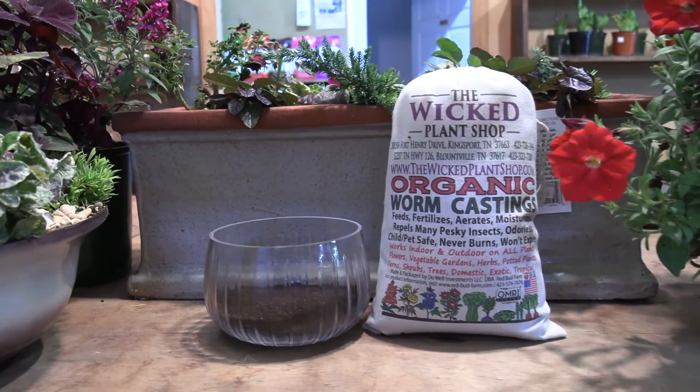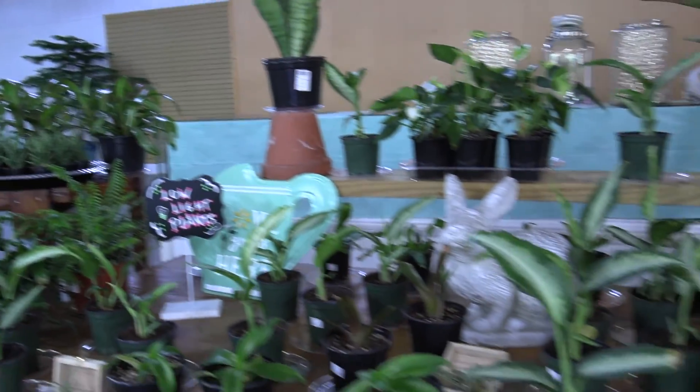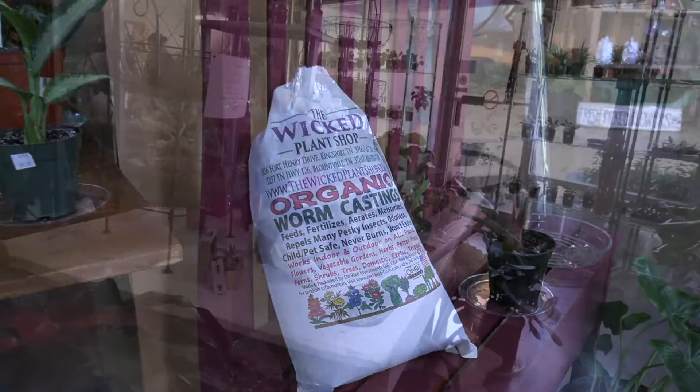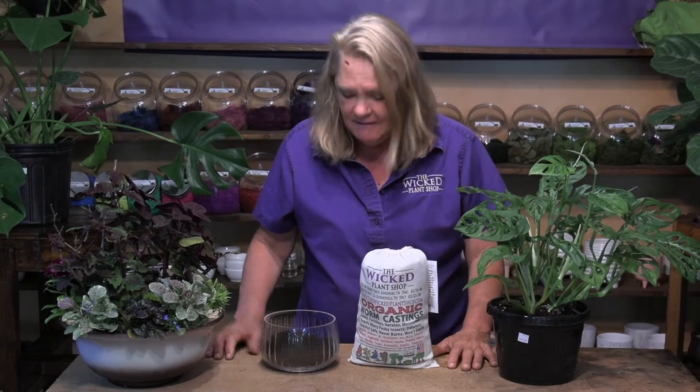The best thing I love is it rejuvenates the soil. It helps to encourage those beneficial bacteria and essential enzymes. It adds trace elements to the soil and helps microbes get started to naturally improve the soil. Who would have ever thunk that a little bit of worm poop could do all that?